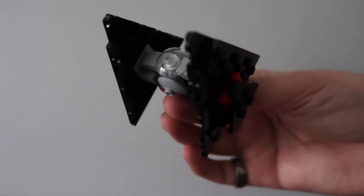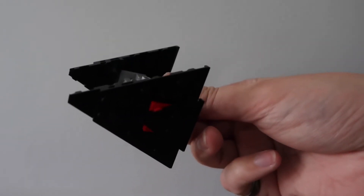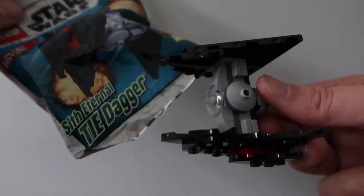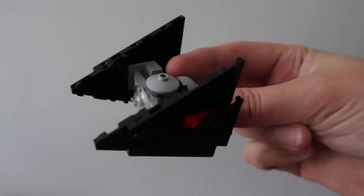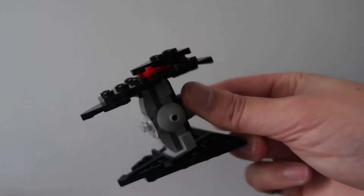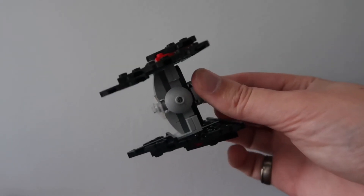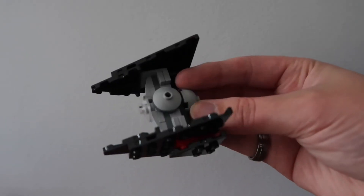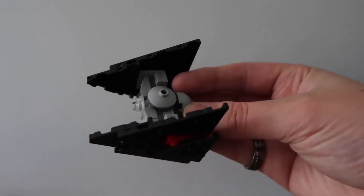Here's the third and final build — the Sith Eternal TIE Dagger from The Rise of Skywalker. The tri-fighter — see, it's like a triangle. I find that funny. This is my least favourite I think, but it still looks like it's supposed to look like, and it's still cool. I enjoy it — it is what it is.